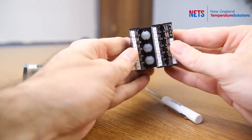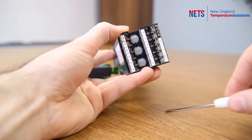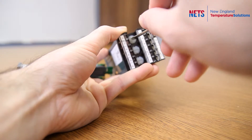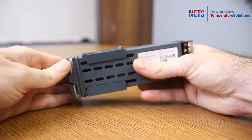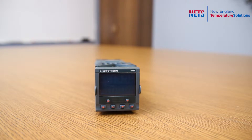On the back of the controller you have these locks. Take a screwdriver, slide it in, and you are all set. And like I said with the other controller, you will get a hardware error when adding new modules or changing them. You can fix this by following the steps in our video, 'How to Clear a Hardware Error on a Temperature Controller.'